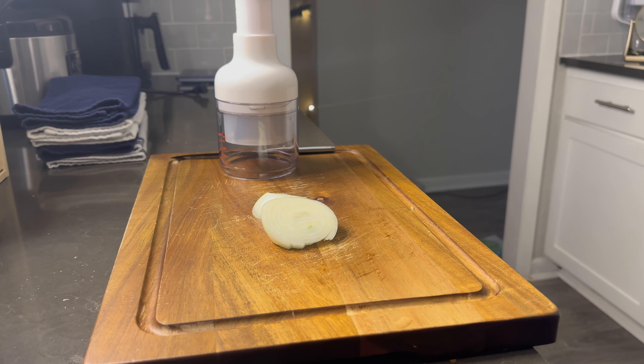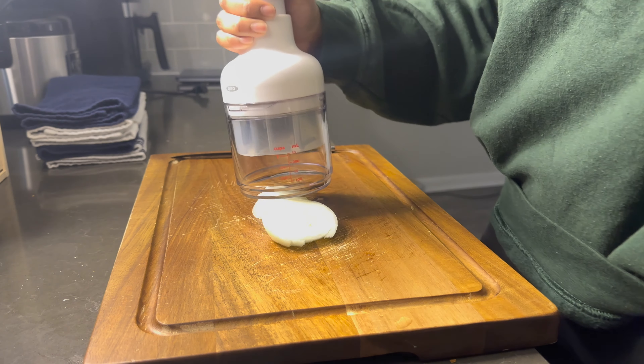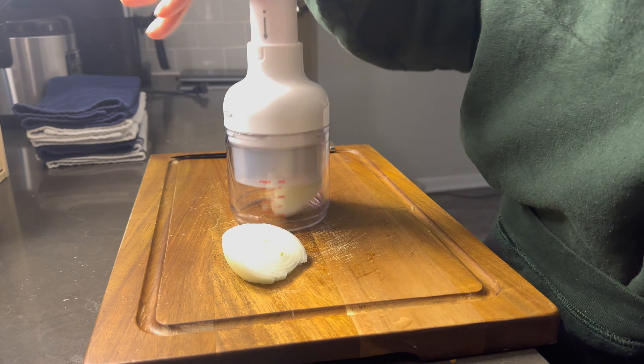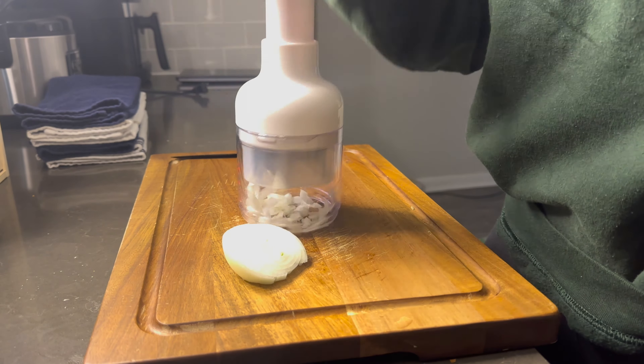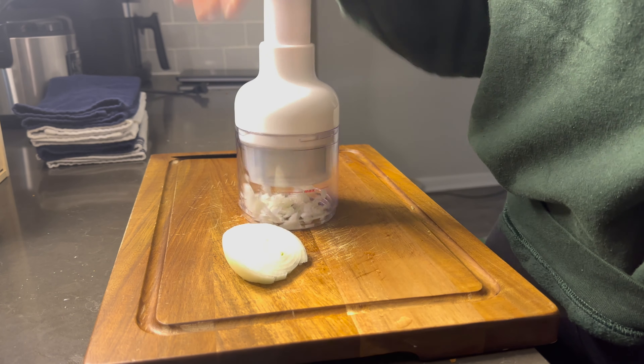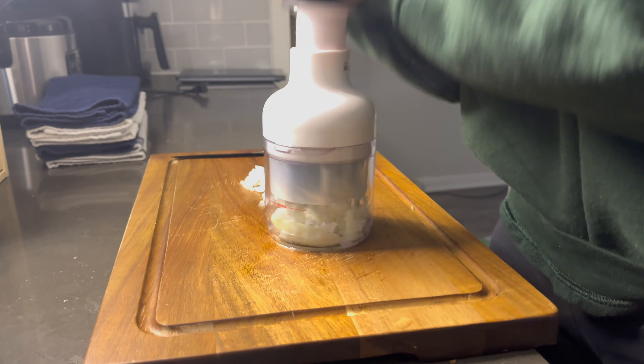If you guys have seen my TikTok, I reviewed the OXO chopper and I absolutely love it. I'm going to use that to chop up some onions. I chopped up a whole entire onion — it doesn't look like a whole onion here, but I got some more onions and chopped those up too.